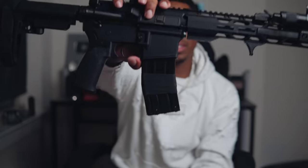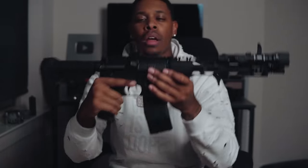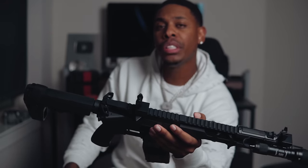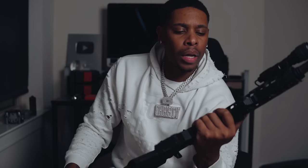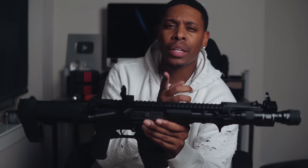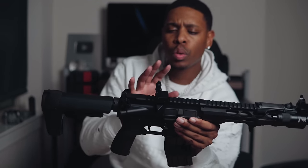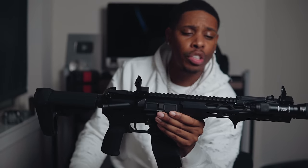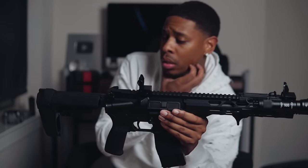I do have hockey tape around the magazine for that extra grip. Moving to the top — I have iron sights on here, no optic. I'm looking for a budget optic that will actually work, not too cheap — maybe a Holosun AIMS. I do plan on training with this gun, which I'll get into later. For now, irons keep it functional just in case.